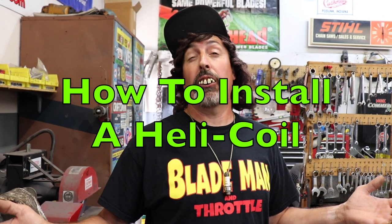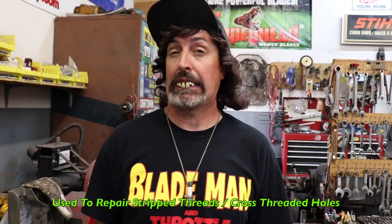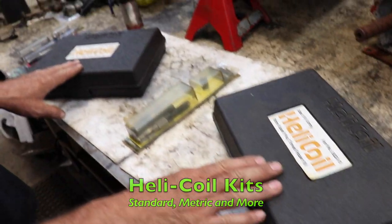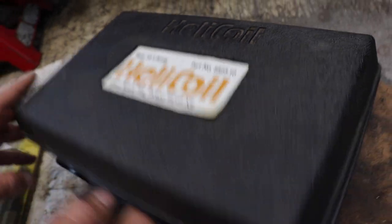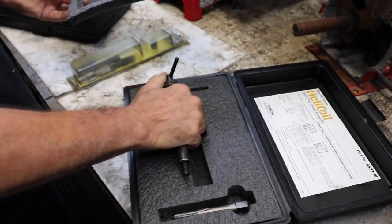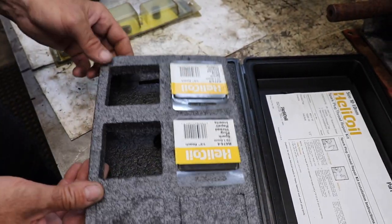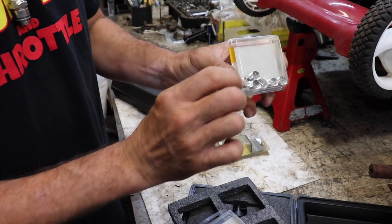Today's how-to is going to be on helicoils. Helicoils are for installing stripped-out threads. We're going to put new threads in and put it back to the original size. Helicoil makes different kits. These are kits for spark plug threads — this is a 10 millimeter for motorcycles. The kit comes with a special tap and an insert tool, and they usually give you at least four different sets of helicoils.